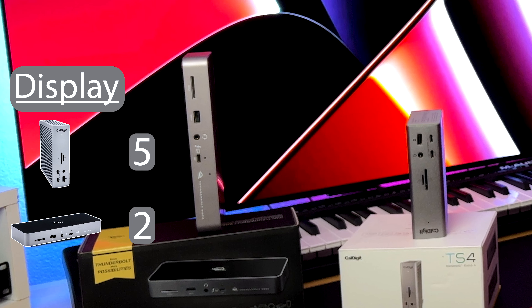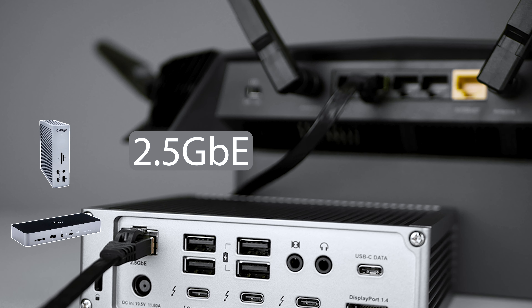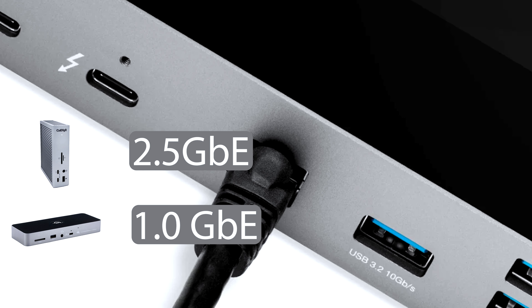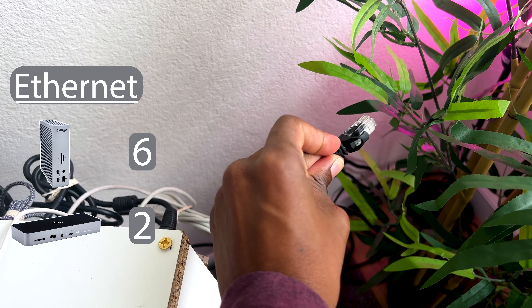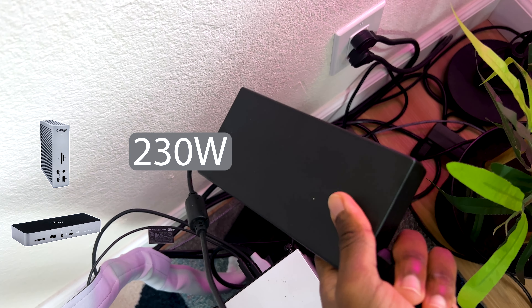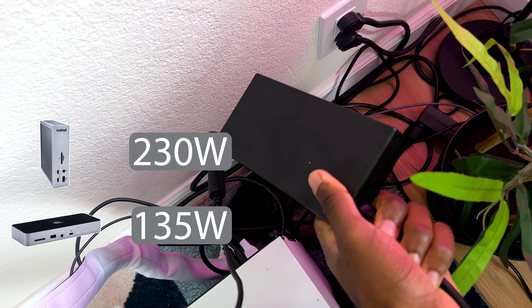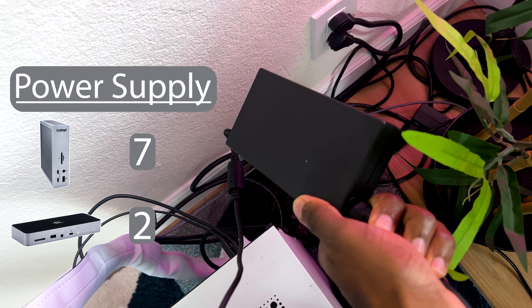The next category is Ethernet. The TS4 runs at 2.5 gigabit Ethernet and the OWC goes at 1 gigabit, so the point goes to the TS4. Next is the power supply. The TS4 pushes 230 watts and the OWC pushes 135 watts — that's a pretty big difference, so the point definitely goes to the TS4 here.